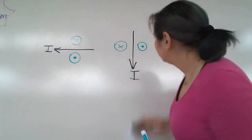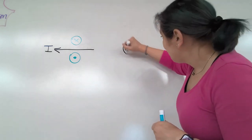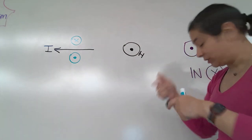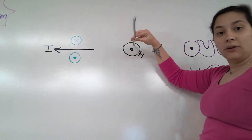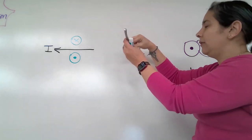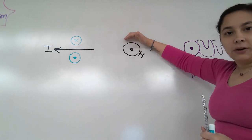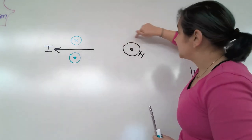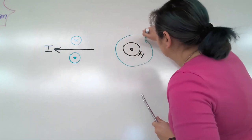Here's another one. What if the current is like this - the wire could potentially be going out of the board? If the wire is sticking out of the board, your thumb goes out, and your fingers curl in the direction of the magnetic field. In this case it would be going counterclockwise, like so.